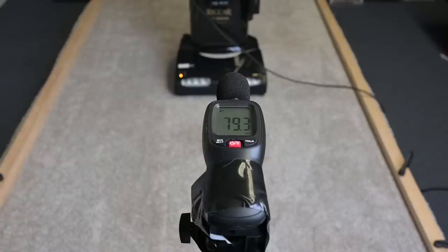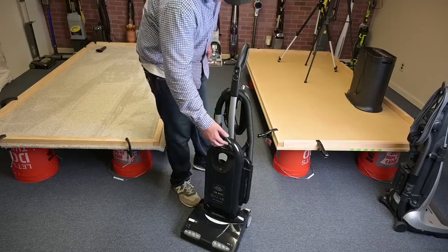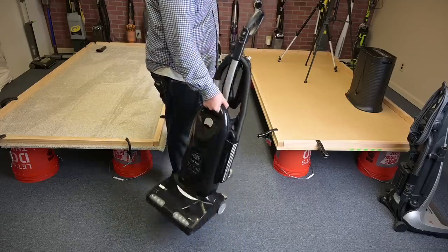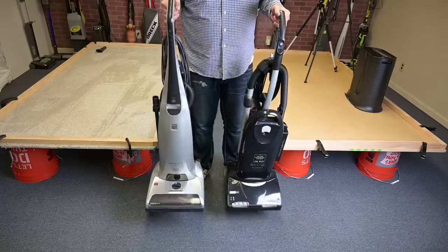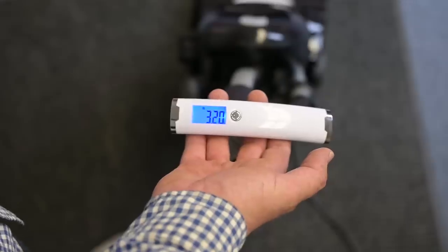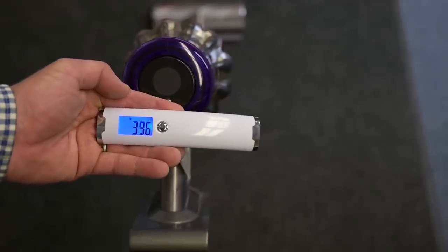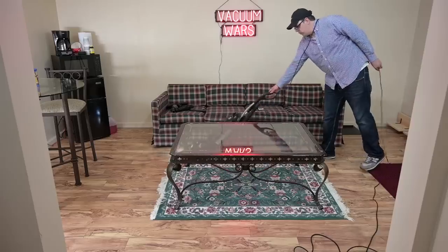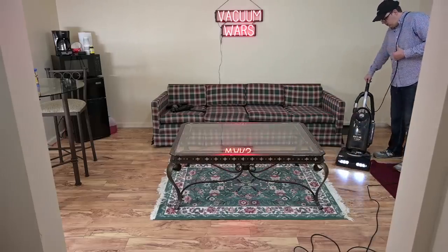It was a little loud at 79 dB, about the same as the Dyson Multifloor, which is also pretty loud. One of the main downsides to the Rikar is that it's pretty heavy at 22.5 pounds — only the Kirby is heavier, and not by much. The Kenmore Elite is lighter despite also having two motors. The handle weight was only 3.1 pounds though, which is actually less than the Dyson V11 at 4.5 pounds, and in my opinion handle weight is more important than overall weight as long as you're not having to drag it upstairs.